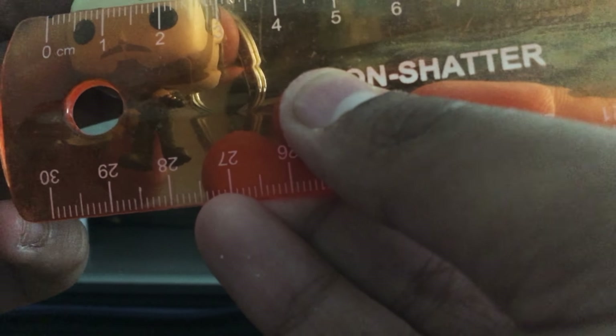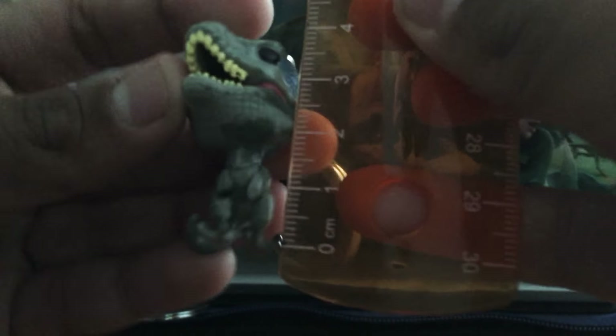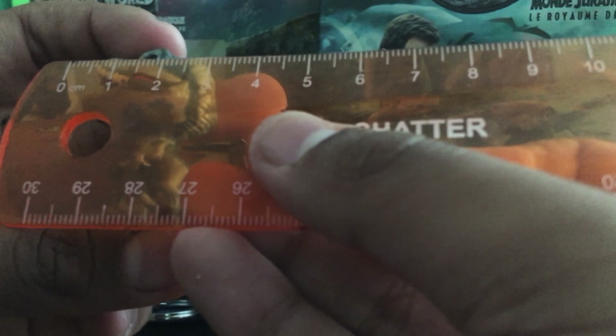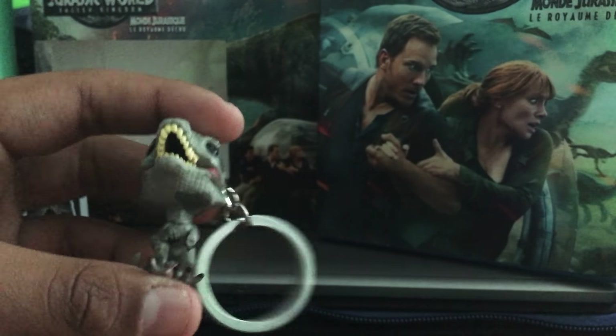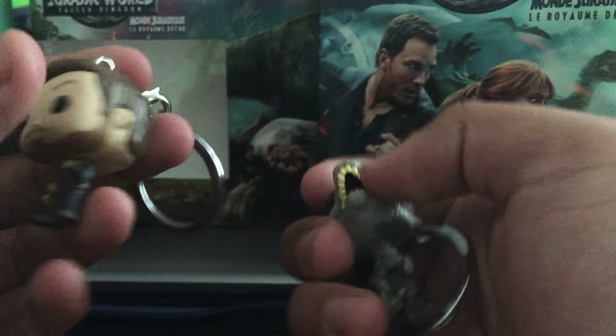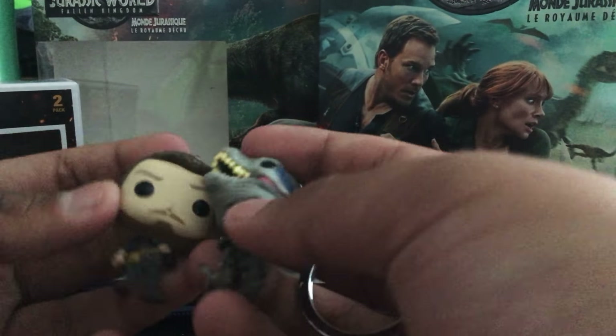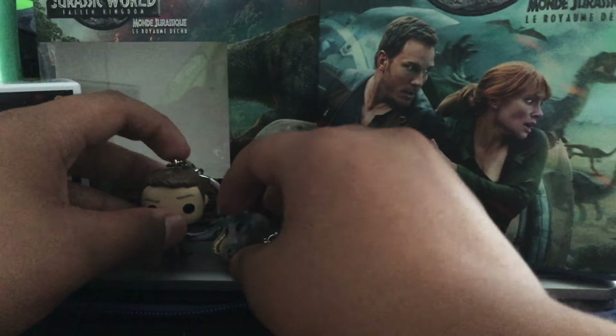For the height of Chris Pratt, he stands right about four centimeters, and in width he is about two and a half centimeters. For Blue, she is about three and a half centimeters tall and two and a half centimeters wide. These keychains are really nice. Honestly, I'll be removing them and putting them on display instead of using them as keychains, since they could be stolen or lost.